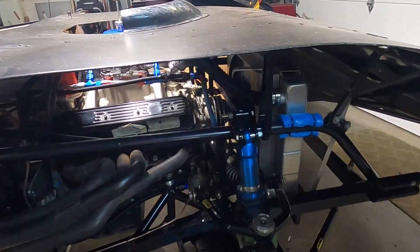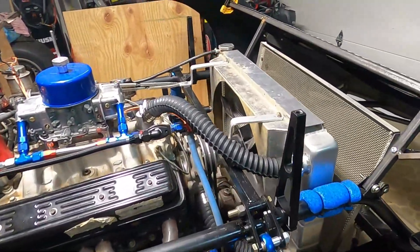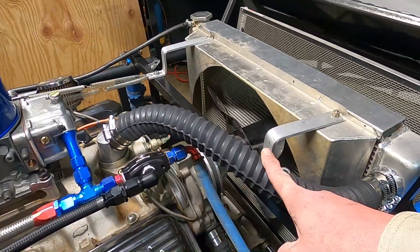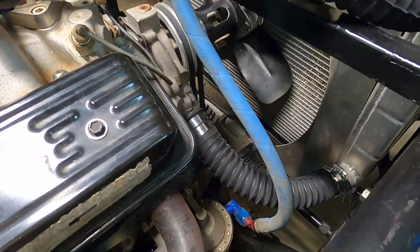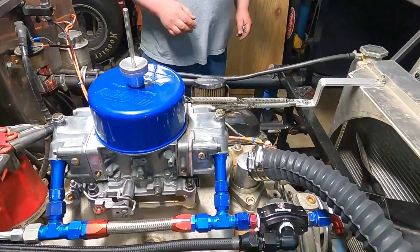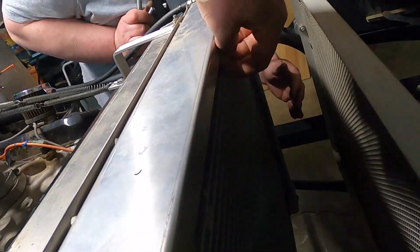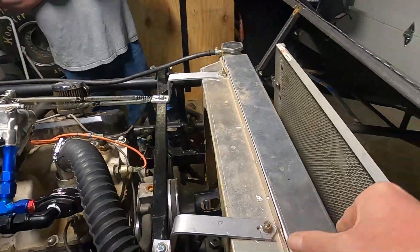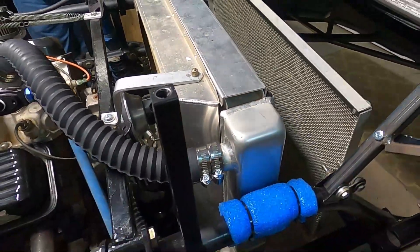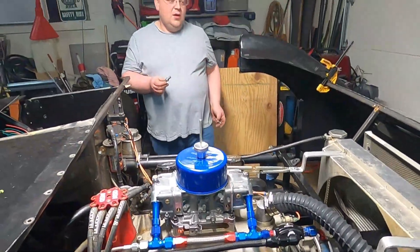We got new radiator hoses — three parts stores later and finally found the right ones. These fancy-dancy looking good, just need some coolant. The line we messed up last night, we just need a new end — we're waiting on that in the mail. We did put our homemade shaker screen in, and we had to put a little piece of rubber in here — adds a little bit of support and keeps it from shaking. So exhaust hangers, door bar — just little tiny stuff.